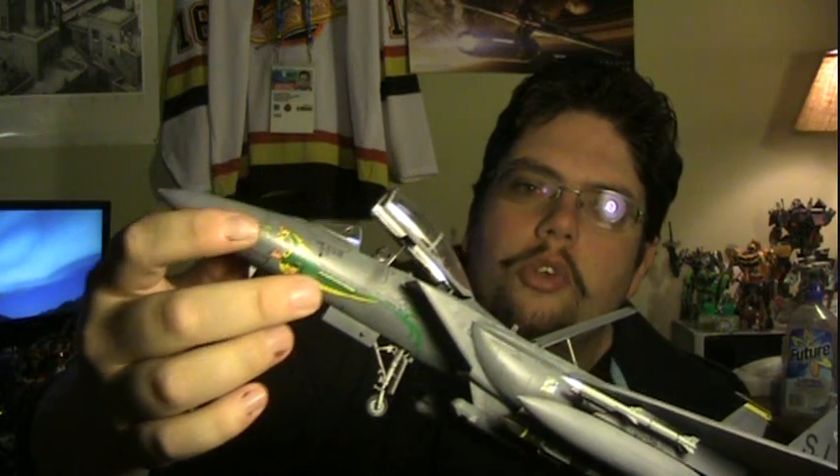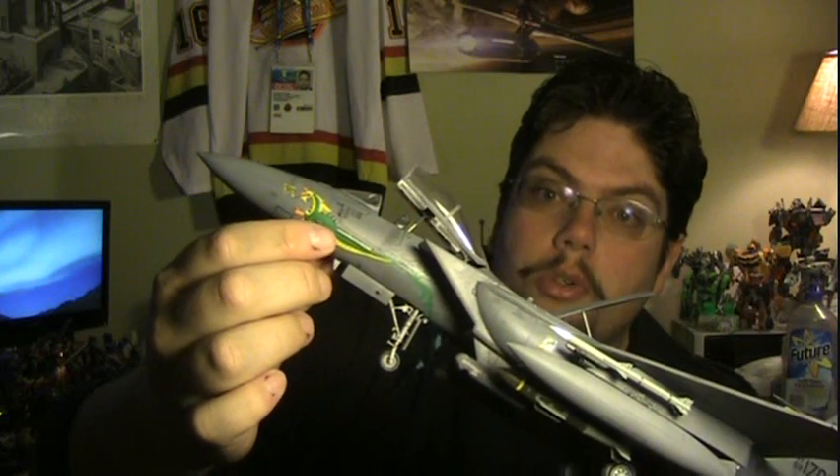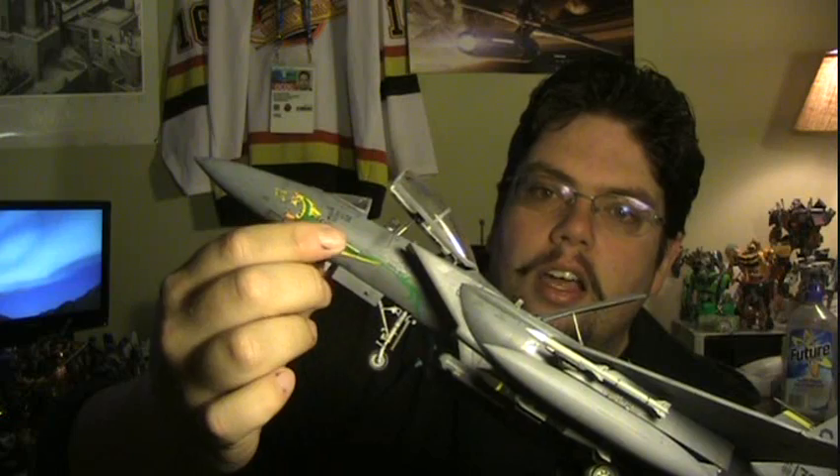I went ahead with the colorful Dragon Betty 2 nose art, because it's something to break up the monotone, all gray-on-gray color scheme. I just thought it was a neat looking piece of nose art, and it was a lot of fun to place. It was actually pretty tricky because it fits over the pitot tube, so I had to cut a small hole and then cut another small hole for the detail on the side. But it worked out quite well and I'm very happy with how it turned out.